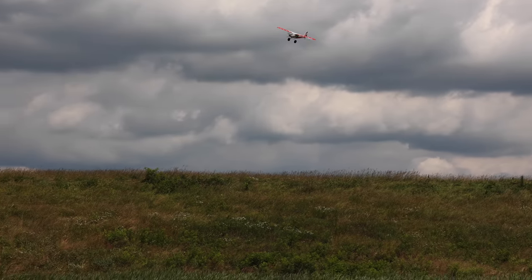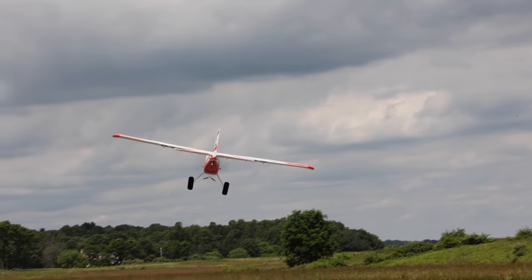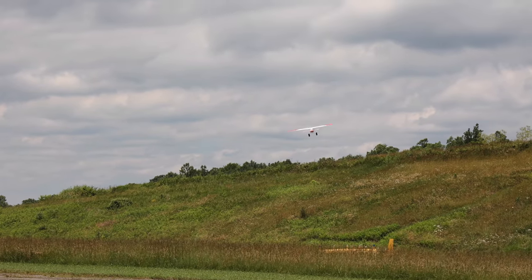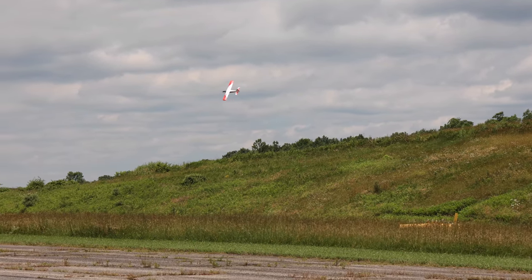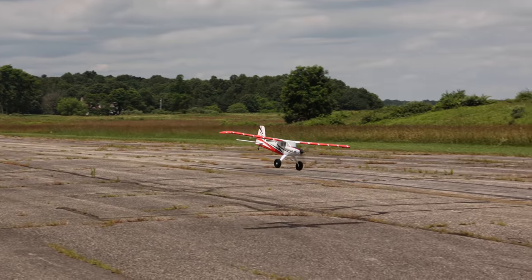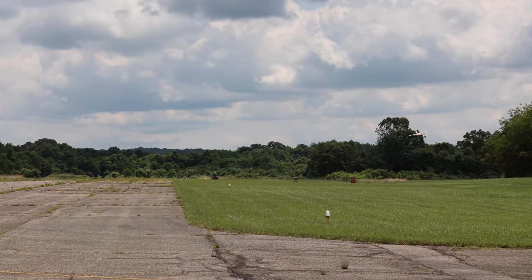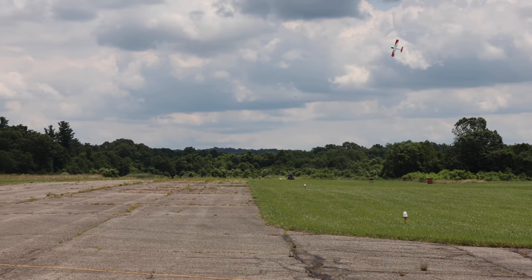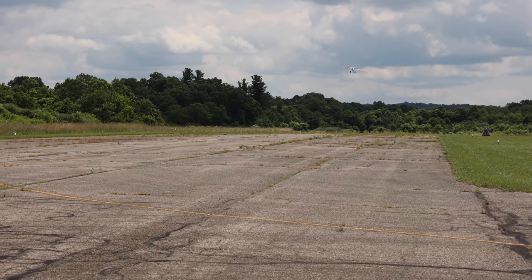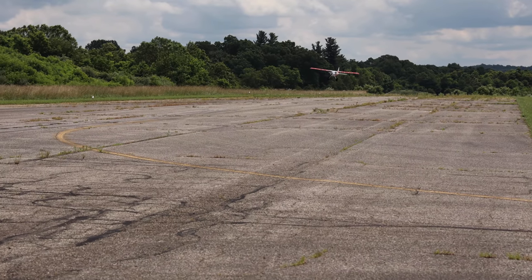This plane, although some would disagree, I say can be used as a trainer. There's a lot to be learned on it, and if you kick it into SAFE mode it flies just like a trainer. Some guys view a trainer as something very limiting with no growth, but this one is a trainer with potential for lots of growth — that's a better trainer than something that just flies slow and boring. You can put a 3S battery in, turn the SAFE switch on, and suddenly you've got a trainer. It also has floats.